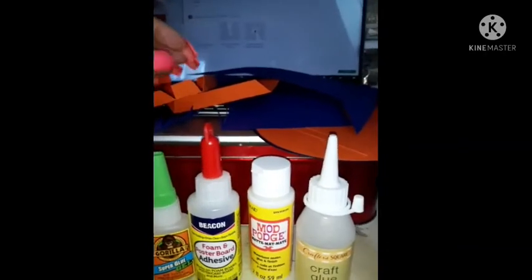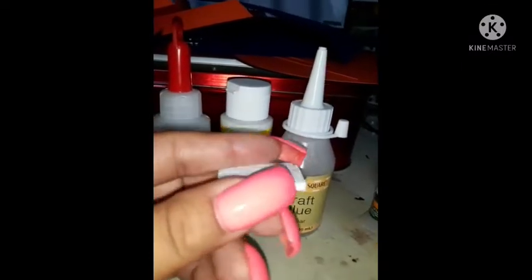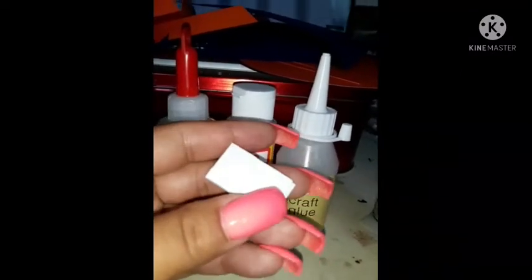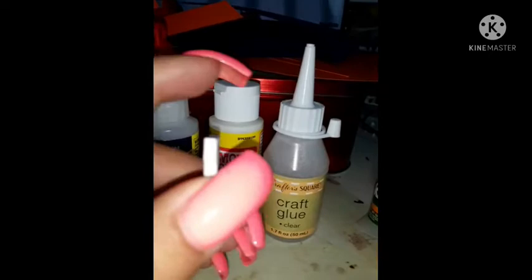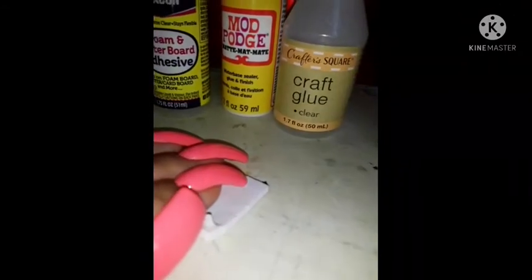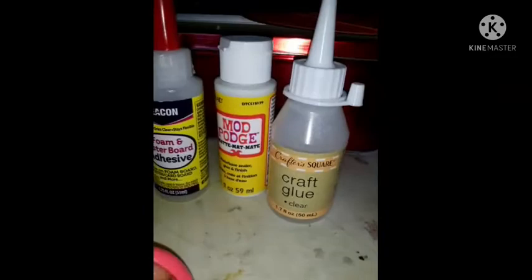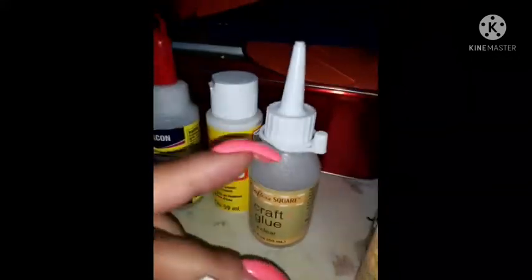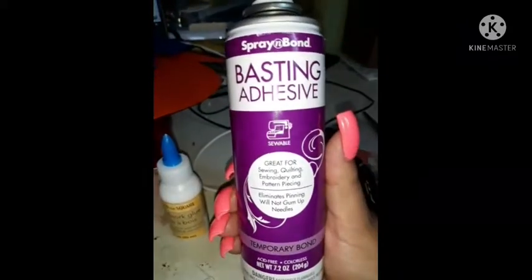These glues leave a clear residue behind, and you don't want to see that when you're doing the little hats — you want a clean cut finish. So I'm going to use glue dots to see how they work. These are from the dollar store and I'm not sure if they're too thick. I'm still figuring out what glue to use so it can be clean.